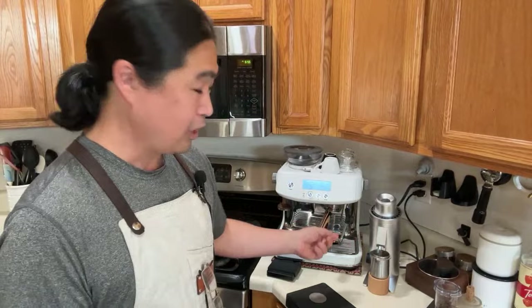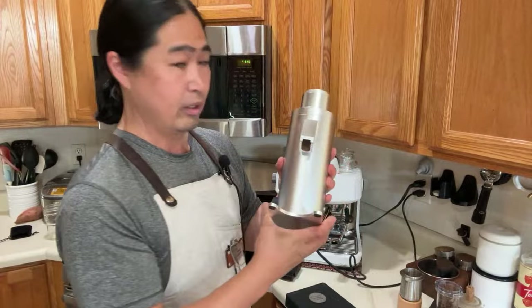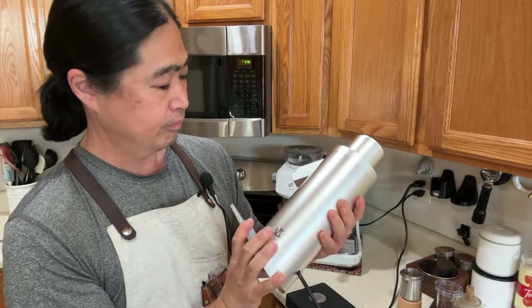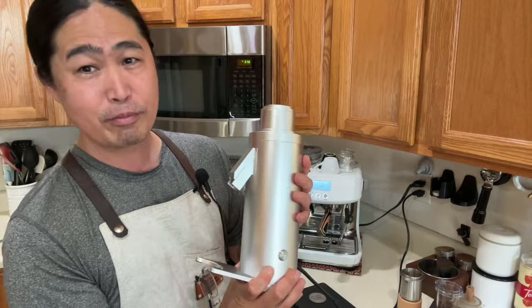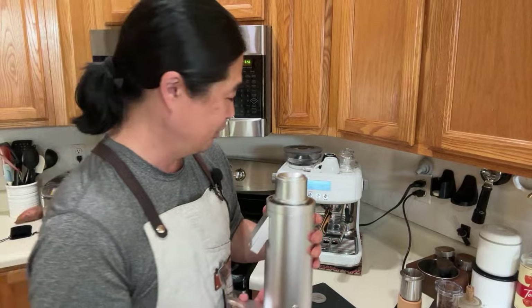Let me give you an overview of the DF64V if you haven't seen it yet. This grinder is pretty slick — magnetic chute so you can clean it pretty easily, and you can remove the top as well. If you're planning on getting the DF64V, I'd recommend gray or black. Silver, personally I'm not a big fan. Gray or black looks much better, but it all depends on your taste.